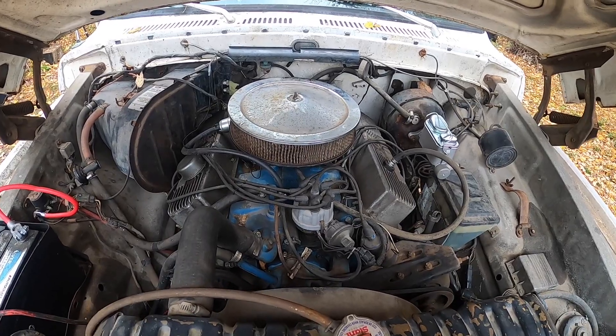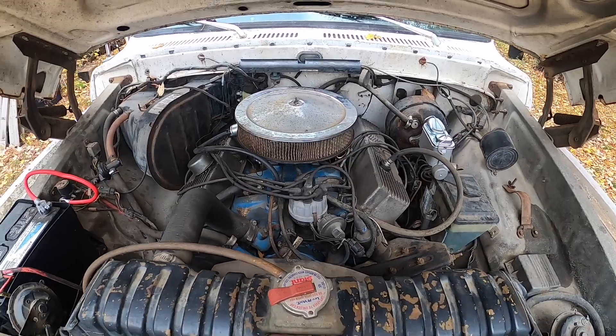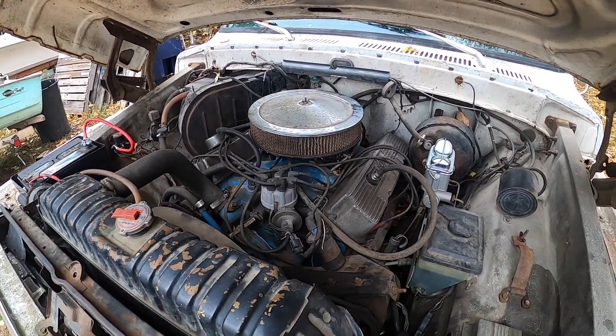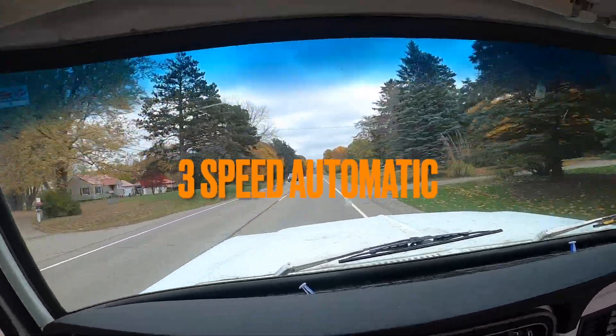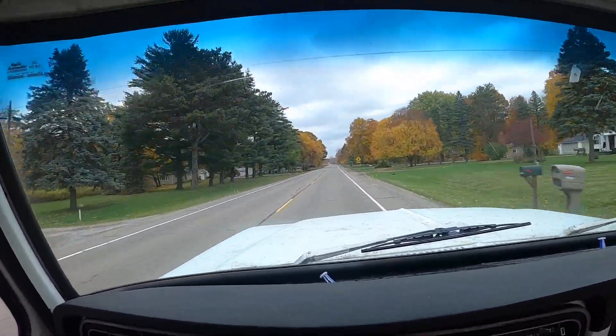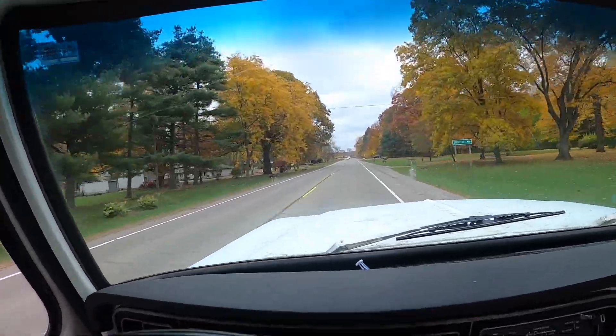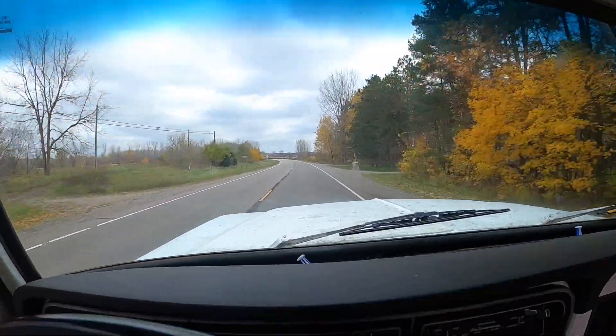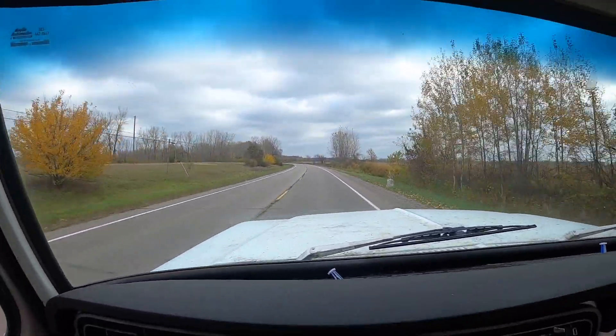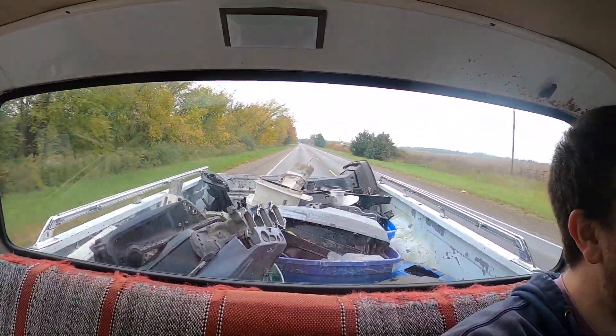This truck has a 390 FE motor in it. If you know anything about FEs, you know that one, they don't pass too many fuel stations, but two, these old FEs are hard to kill — they are extremely durable and nearly an immortal engine. Power is going through a C6 transmission, and out back it's got 3.7 rear gears. I don't have a tachometer, but according to the RPM calculators online, 60 miles an hour ends up being about 2,600 to 2,700 RPM, so it's definitely geared to be more of a workhorse than for cruising on the freeway. What I'm hauling is marine scrap — it's mostly aluminum, so it's actually not quite as heavy as it looks. I'm predicting it'll be around a thousand pounds, maybe a little more, but for the capabilities of this truck, it's really not taxing it at all.